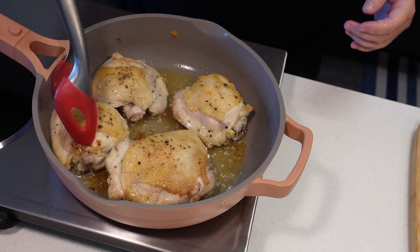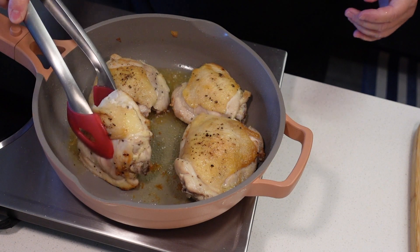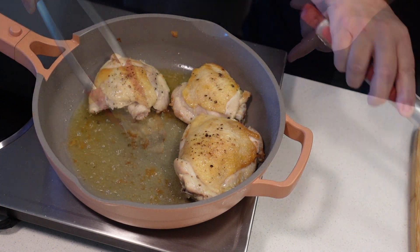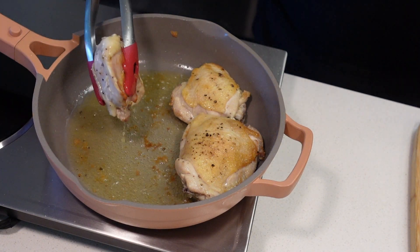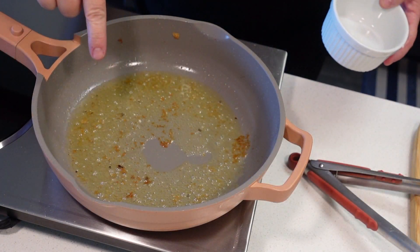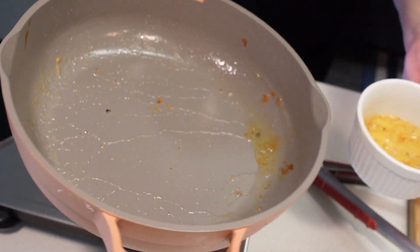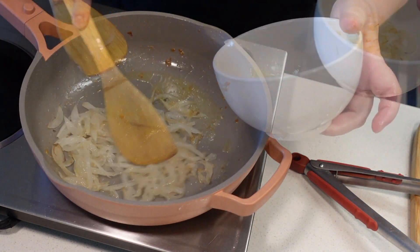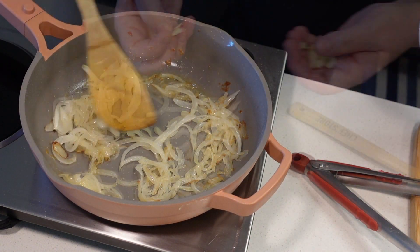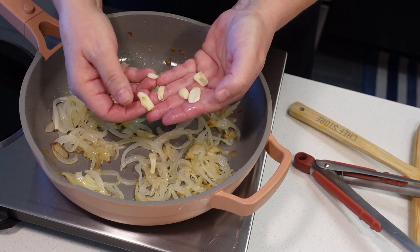I'm going to remove the chicken for a minute and get rid of the extra fat. Don't wipe down your pan — we want those brown bits. Just get rid of the excess oil. I'm going to return the onions and add a large garlic clove, which I sliced very thinly.